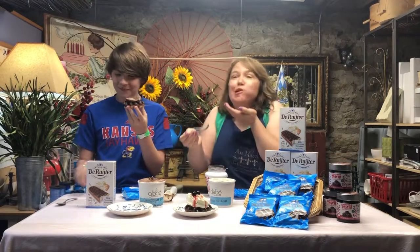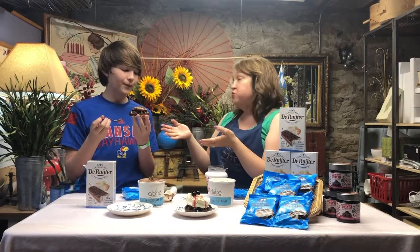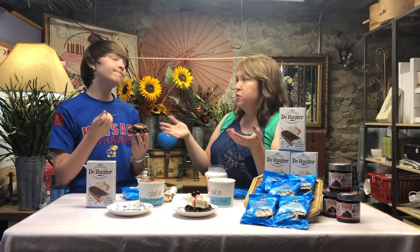Mmm. Oh my gosh. That is so, so good. Perfect for any summer day. Maybe you've just gotten home from the pool and want to give yourself a little treat. And don't you think you could make these on Father's Day for your dad just on your own?